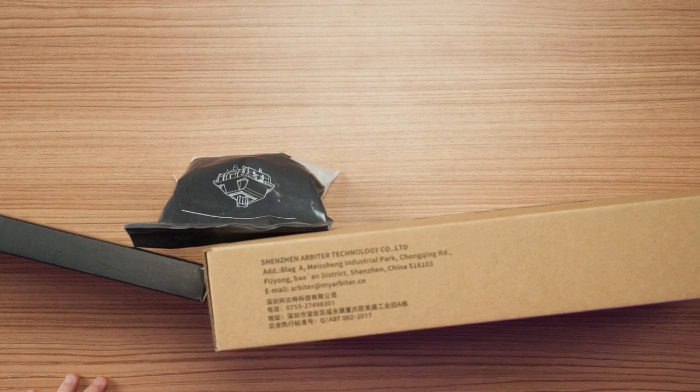For the keyboard, we will be using the Ci65 Gas67, because this is one of the hottest and most affordable gasket mount keyboards in the market right now. I also like to have a 65% layout for gaming.